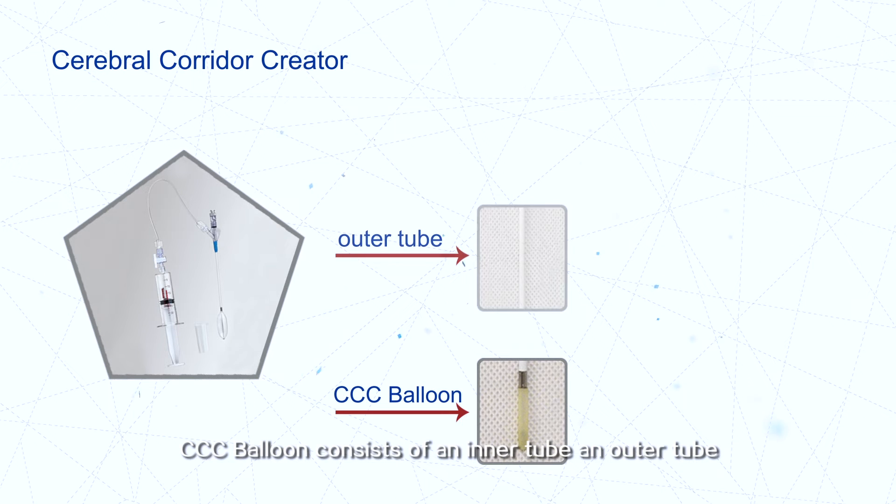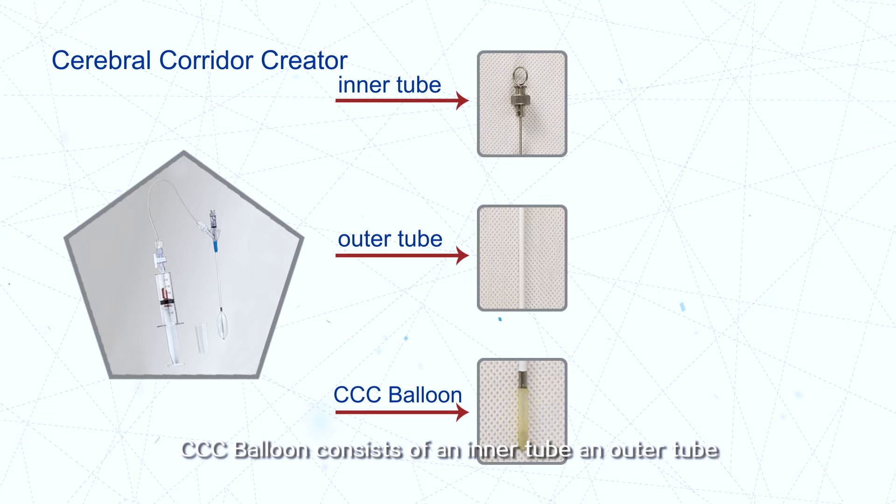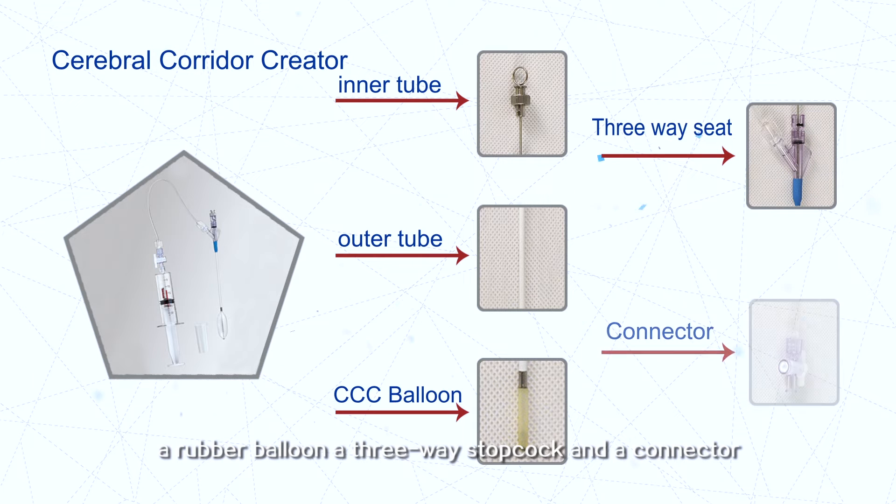The CCC balloon consists of an inner tube, an outer tube, a rubber balloon, a three-way stopcock, and a connector.